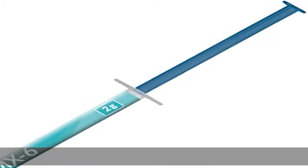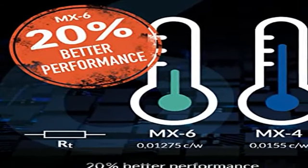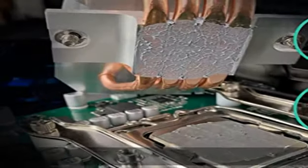20% better performance — with its improved composition, the Arctic MX-6 has a measurably lower thermal resistance than the MX-4. With over 20 years of experience in the PC cooling market, our focus was on improved performance.